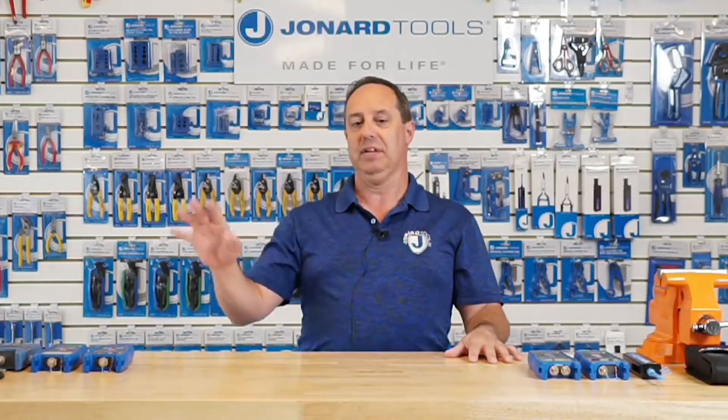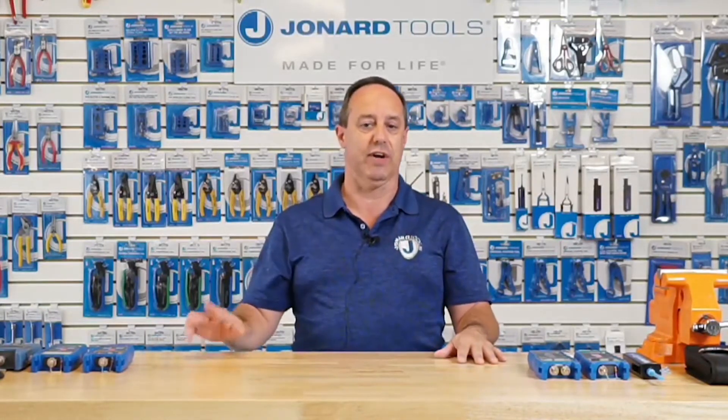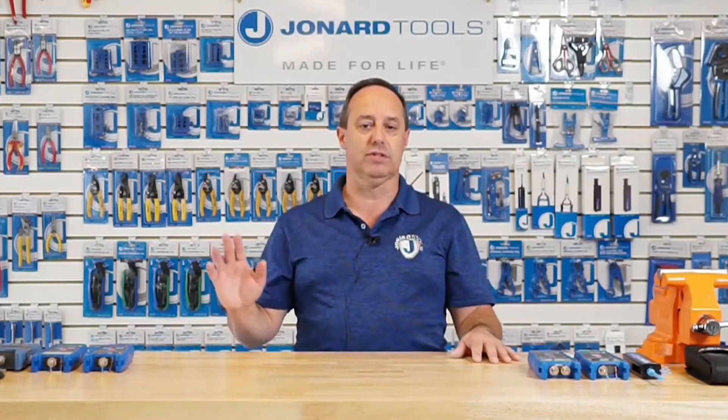With me today I have Brenda, Mike, and Carmen. They're going to work the background and the cameras. Mike will keep me in line — you might even hear us communicating if he wants me to zoom in, as I have an overhead camera so you can see the screen in greater detail. Please take a moment to like, share, and comment, and go to jonard.com/live to enter a contest to win one of our power meters, the FPM-58. With that housekeeping out of the way, let me start talking about the products.